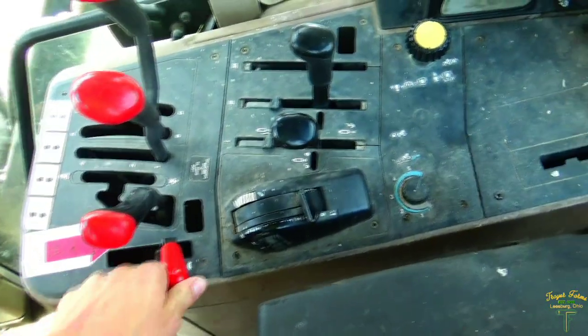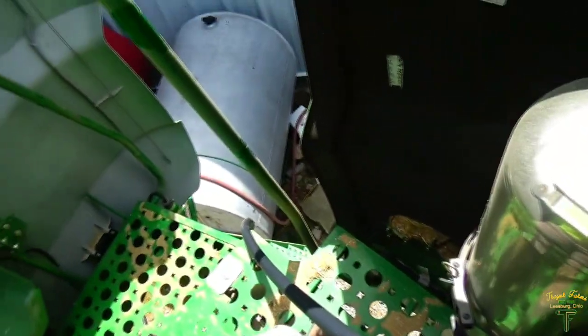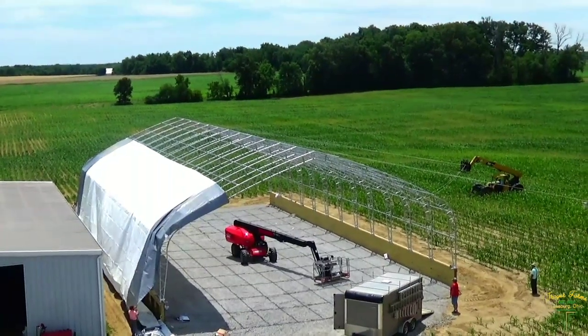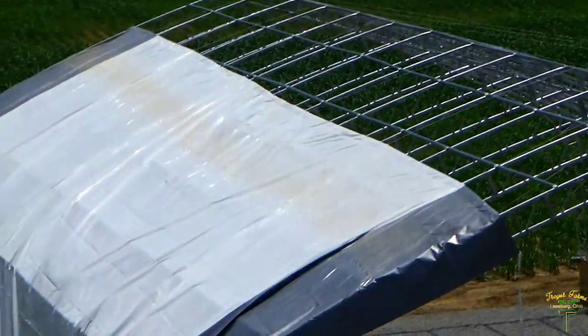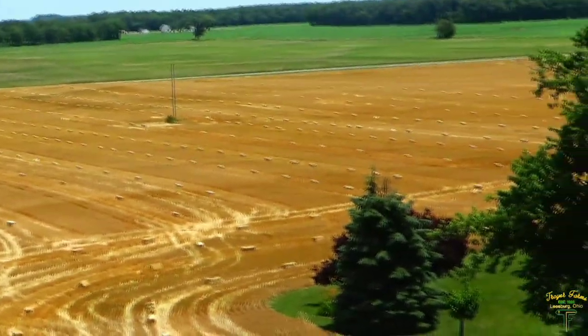Dad's just about done with the field here. We're going to think you can fit the rest of it on the combine. So we're going to get the grain cart and take it up and throw it in the bin. Pulling her up. From up here you can kind of see how far we got done.